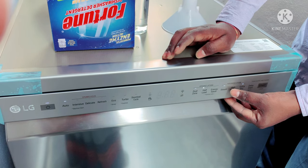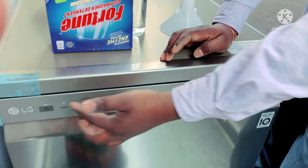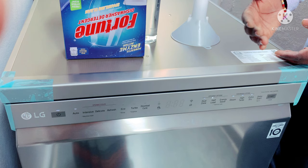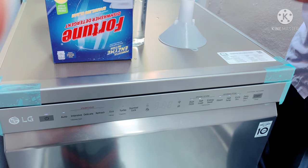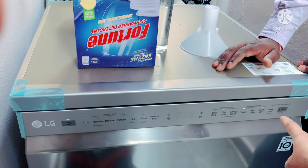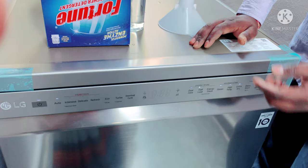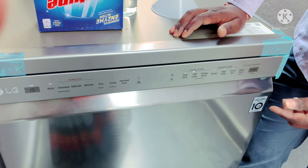You will need to select high temperature if you want to wash with hot water. There is a high temperature option because we can wash at a basic 40 degrees. If you want steam, you can generate hot water. The hot water option is optional — if you want to use hot water, you can select it.